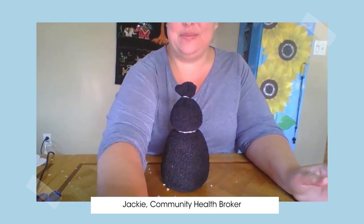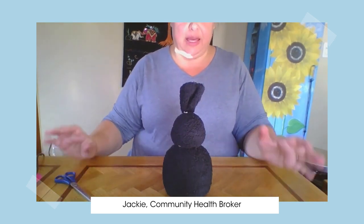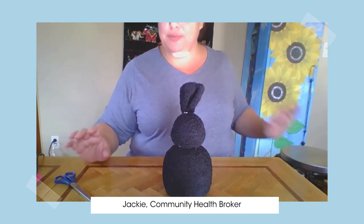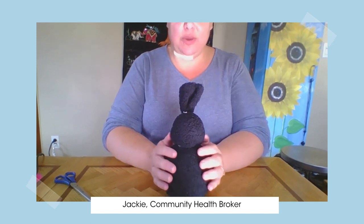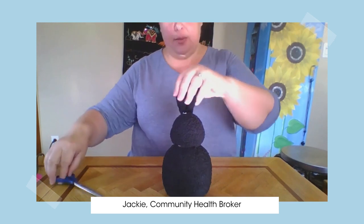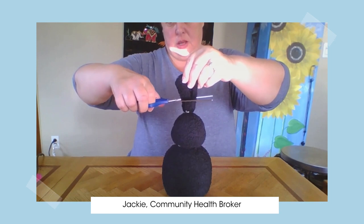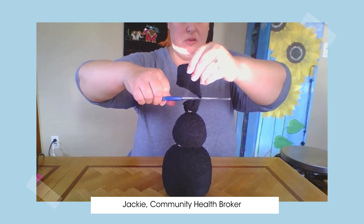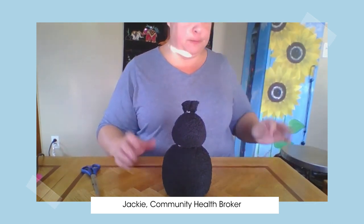I'm going to pause to clean up my rice mess and I will be back. Okay, so we're back — I cleaned up. We have our little penguin body here. One thing I'm going to do is cut a little bit off the top since it's secured now, so that when I put the hat on it's not too full. You can do that or you can leave it — whatever you'd like.